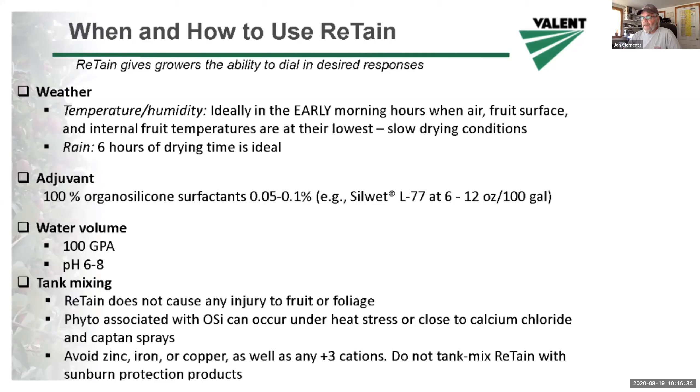You can go up to 2x concentration, but I wouldn't recommend going any more concentrated than that. 100 gallons per acre on most orchards is good. Retain does not cause any phytotoxicity, but avoid putting retain on close to a calcium chloride application — it's the organosilicone surfactant that can cause some phytotoxicity if you're not careful with that.